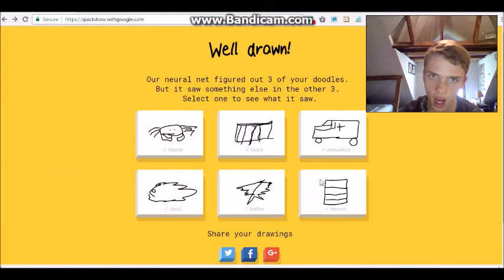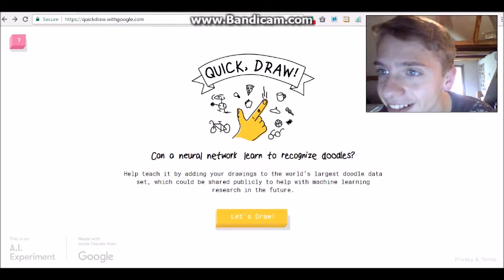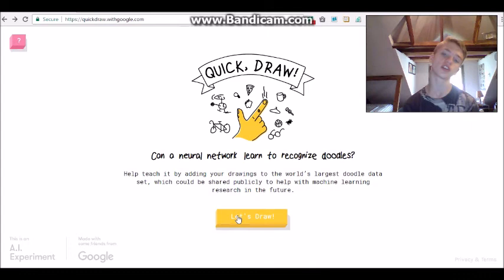So that was Quick Draw, which is a very interesting website. You guys can check it out - it's Google-made, so it's really cool. The buttons look so cool, they're like 3D. Anyway guys, thank you for watching this video. Please subscribe to the channel if you haven't already. Say hello to my brother - he speaks a different language, just so you know. Thank you for watching - goodbye, bye!